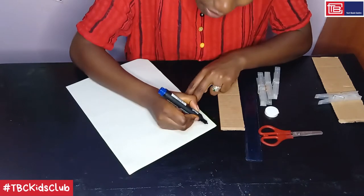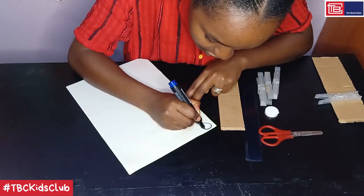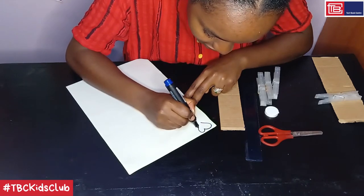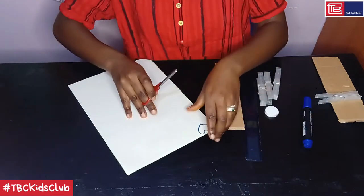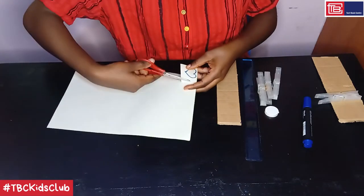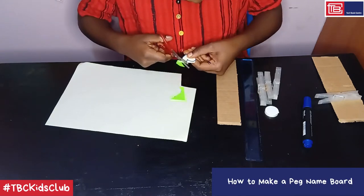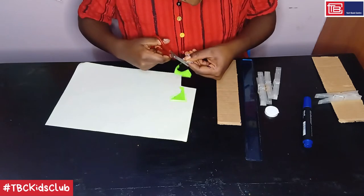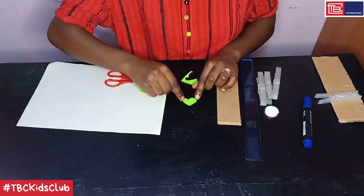Step two: draw and cut out a love heart shape from the paper. So let's begin with a love heart shape. Remember, you can draw any other shape that you want — it's just that we are so close to Valentine's, that's why I chose the love heart. After drawing your shape, cut it out with your pair of scissors. And here is the drawn and cut out love heart shape.